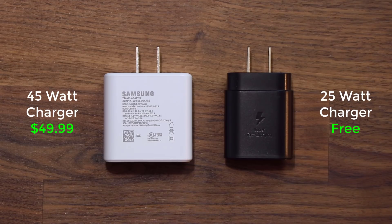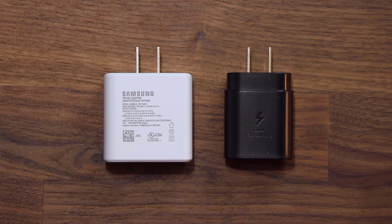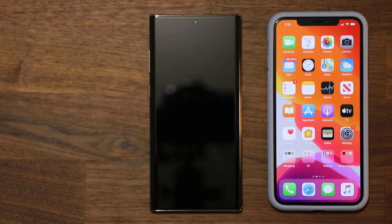If you're wondering about the size of the 45-watt charger — it is quite large compared to the 25-watt charger, as you can see — and it does cost you $50 if you want to buy it.